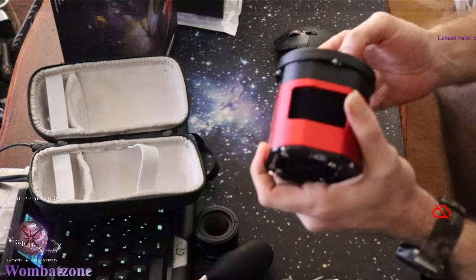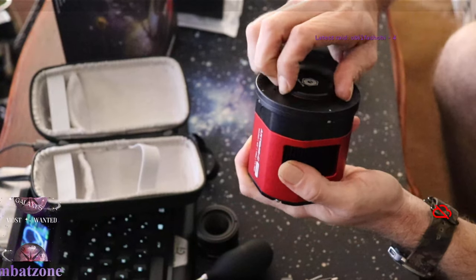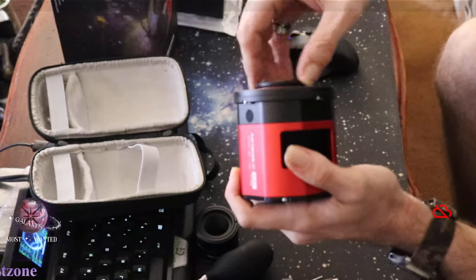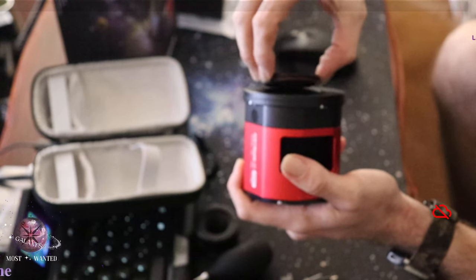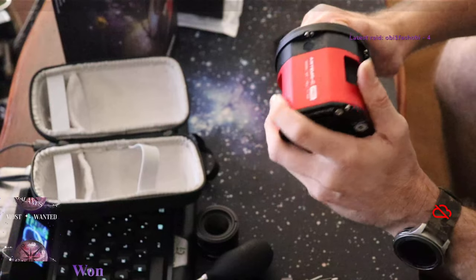The first cooled camera Player One released was the Poseidon, and in reviews of the Poseidon the lens cap didn't have an O-ring. Guess what they added to the lens cap on this one - it now has an O-ring! That makes life easier especially with these fine threads on camera equipment, which are easy to jam up and bind.